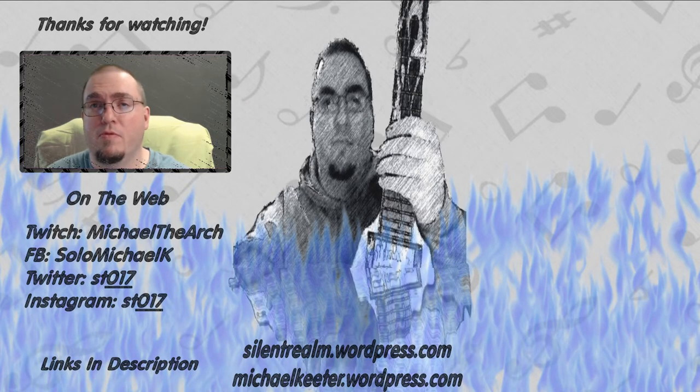Hey, I'm Michael — thank you for watching my video. If you'd like to know or see more, I have links in the description and I have more video content over here. See you later!